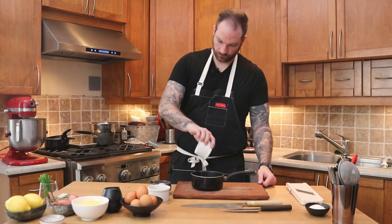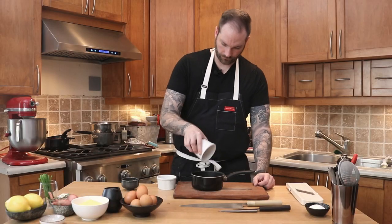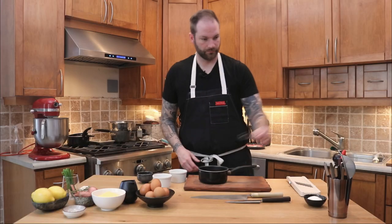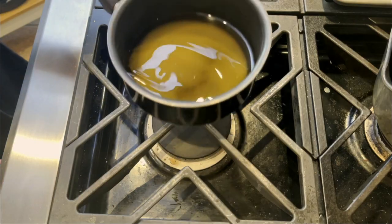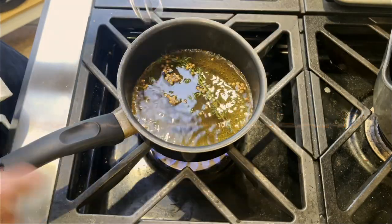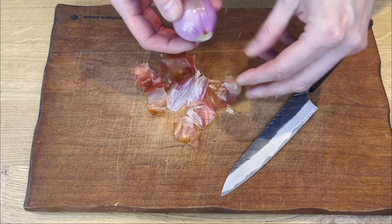Let's start working on the pickled shallots. In a saucepan, we're going to bring our sugar, water, and vinegar — it's one to one to one. Recipes are always in the comments below. Give that a tiny whisk, make sure it's fully combined, and place that on the stove on medium heat. Then we're going to add a sprig of rosemary, a bunch of spices — coriander and long pepper. Give that another tiny whisk, and we're going to start working on our shallots while it's steeping.